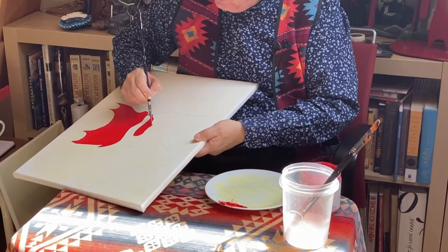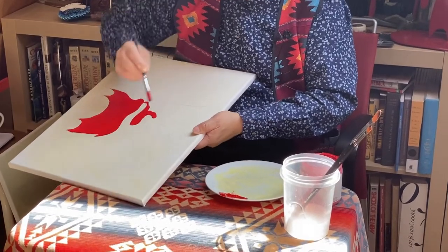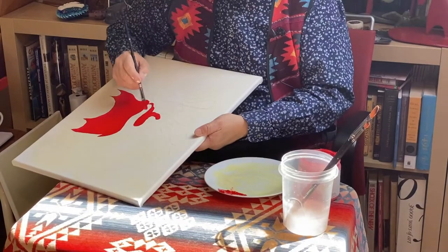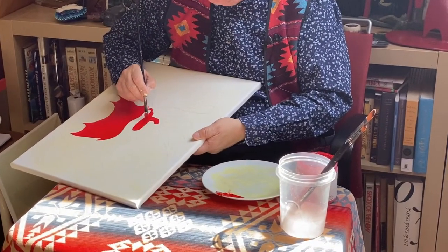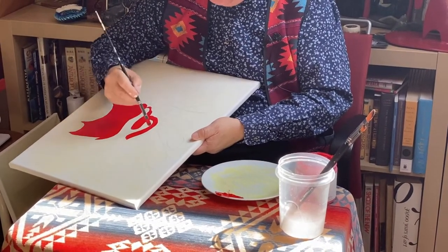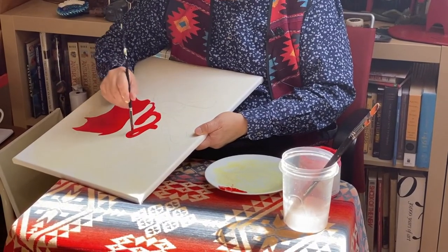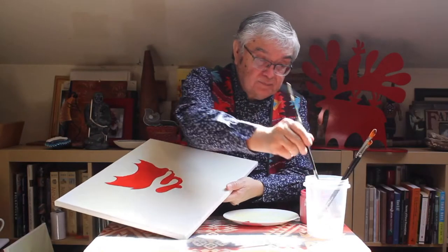If your paint is going on a little thick, I haven't really mixed my paint properly here, but the water will help thin it out and go on smoother. So I'm going to play around a little bit more with this sketch and make the lines a little bit thicker.